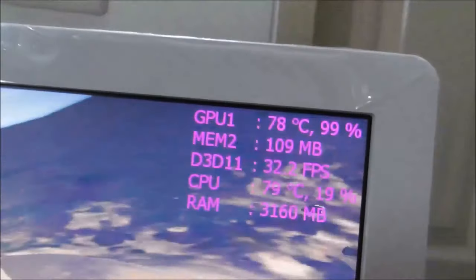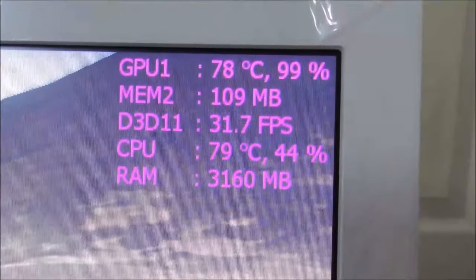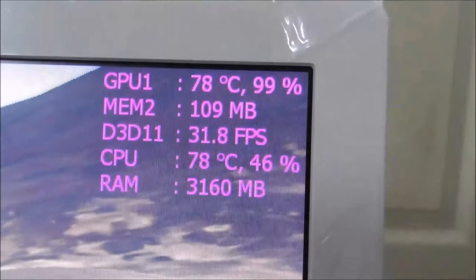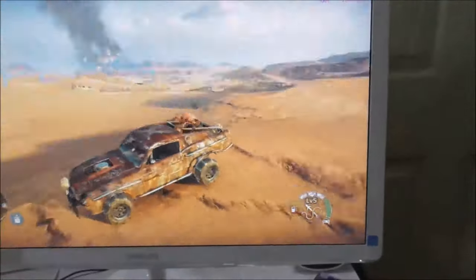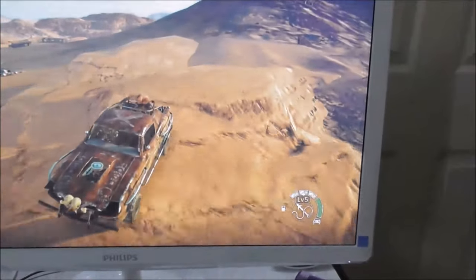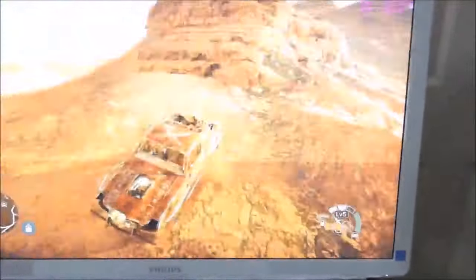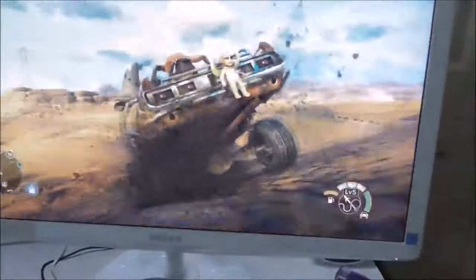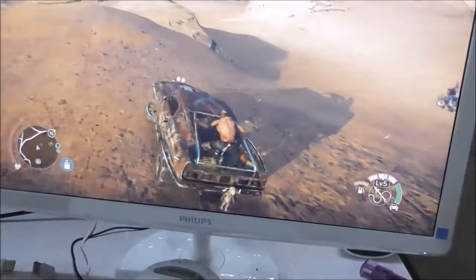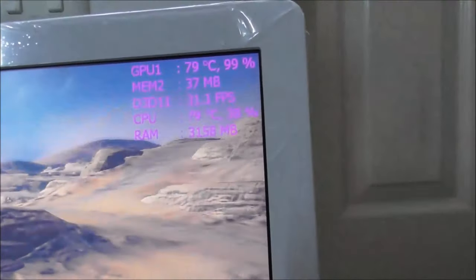So my temperature is going up now — 28 centigrade ambient, and as you can see the GPU temperature is at 79 centigrade. The CPU is at 79, and 3 GB of RAM is at 99 percent usage with the GPU working at 78-99 percent. I want to play a little more to see how high it goes. Now it's going to 79, climbing higher and higher.